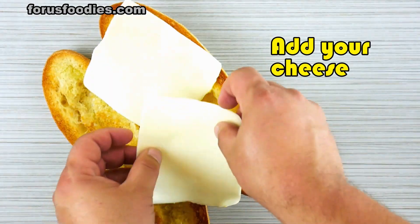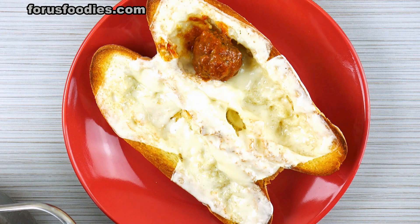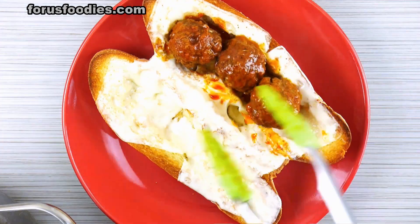Once that's done, go ahead and add your mozzarella. Put it under the broiler really quickly again and melt that. Once that's done, go ahead and add your meatballs into your nice little pockets there.